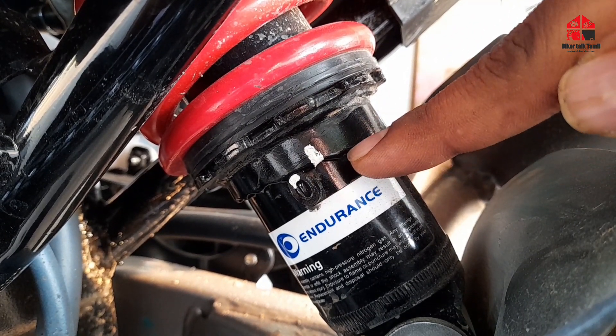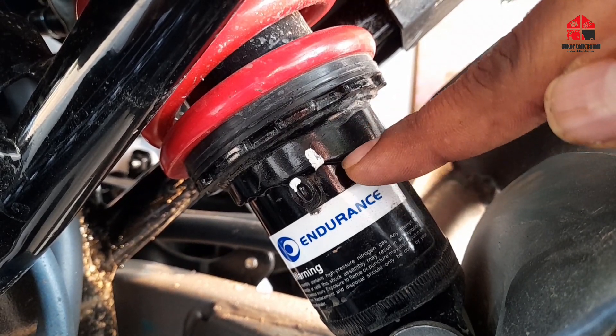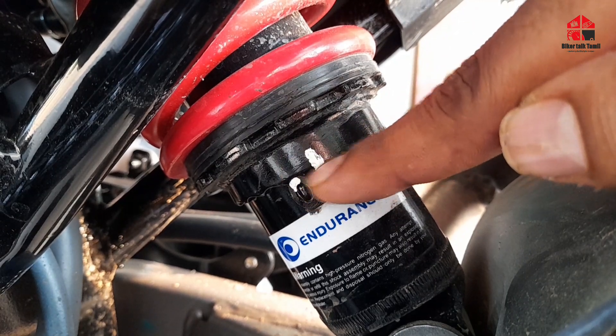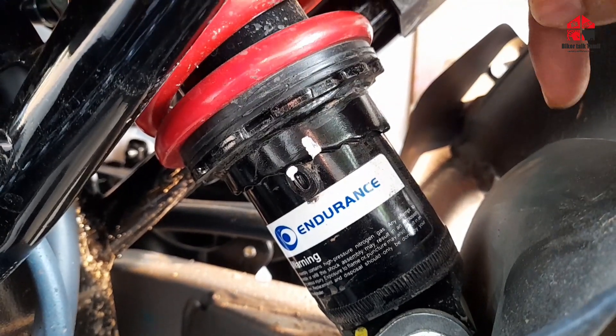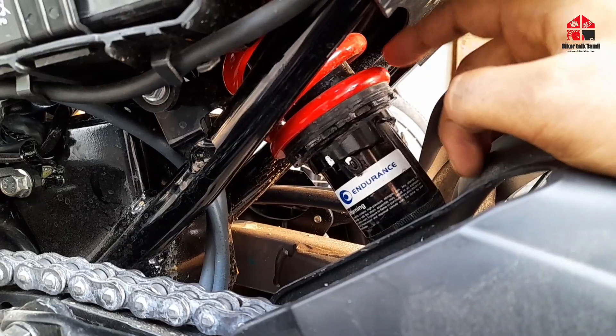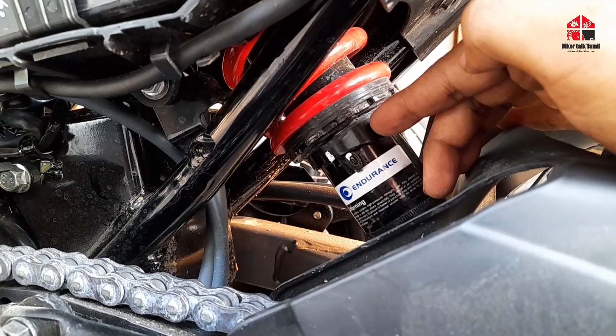If you're doing long distance, off-road, hills, this is the setup. It's a load setup. You can adjust the suspension setup — I'm going to show you how to adjust the suspension setup. You can adjust the facility to adjust the system.